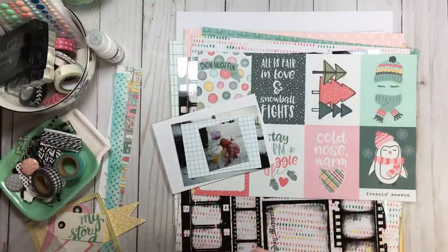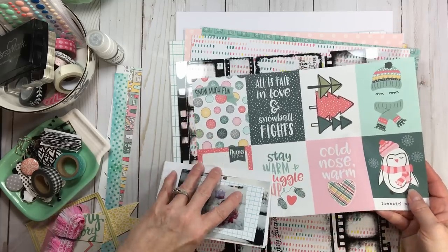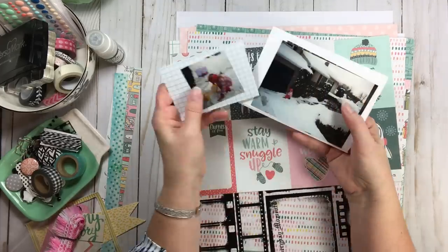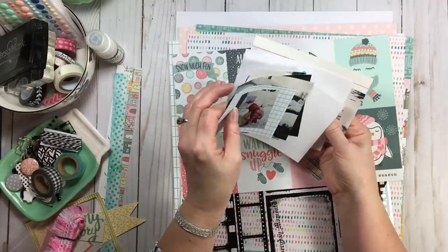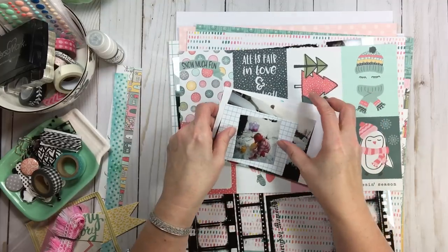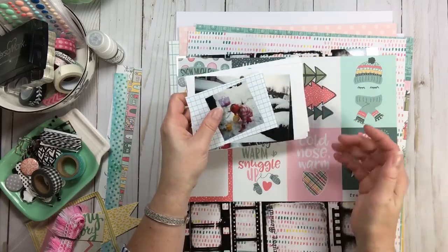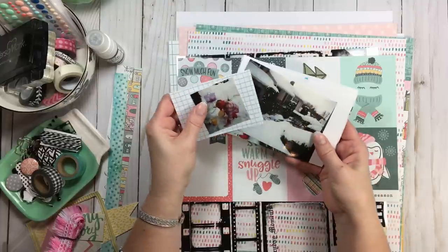My kit crunch inspiration was the Freezing Season by Simple Stories, and I'm going to do a double page because I have seven or eight of these photos. These were leftovers, and isn't it amazing that what you consider leftovers today becomes a precious photo tomorrow? This was 19 years ago — wow.